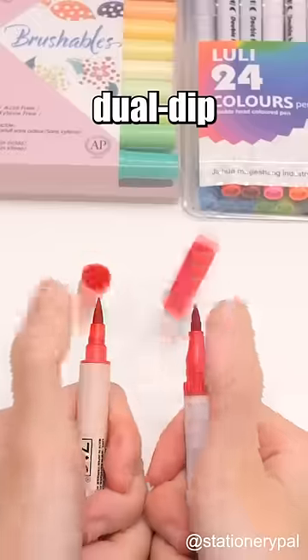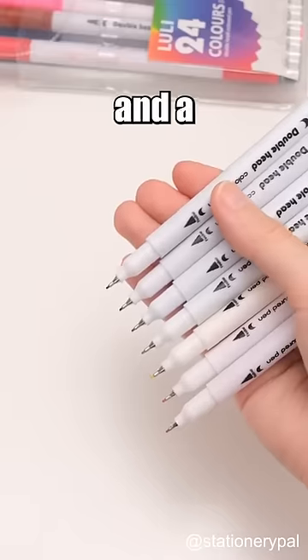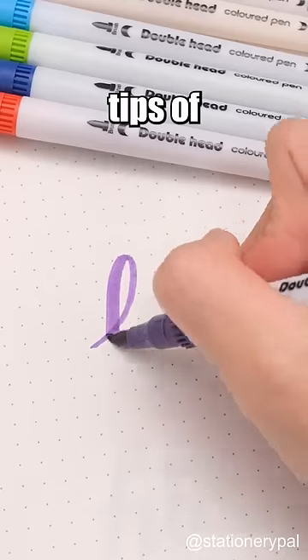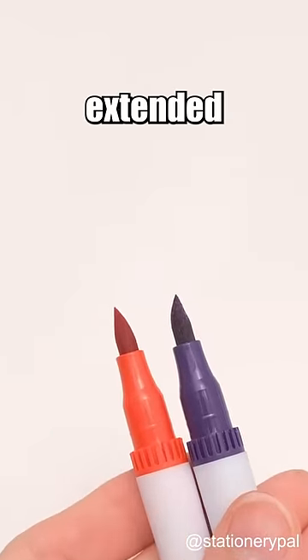Both of these are dual tip brush pens. However, the cheaper one comes with a flexible brush tip on one end and a fine tip on the other. The tips of the cheaper one are a little scratchy to write with, and they can become crooked after extended use.